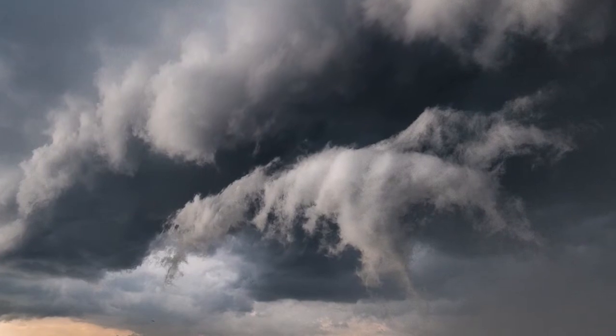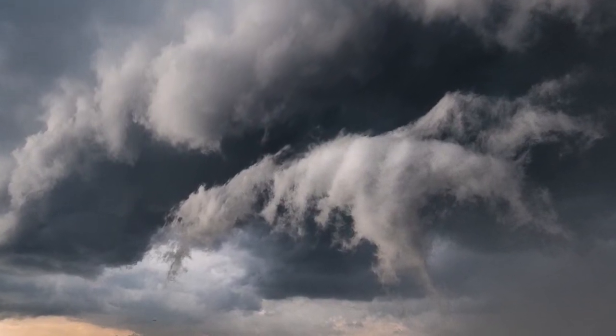How clouds form — one of the ways that clouds form is through lower pressure. When we take moisture near the ground and lift it up into the atmosphere, the pressure goes down because there's literally less air pushing down on us. So the air expands, it cools, condenses and forms a cloud.